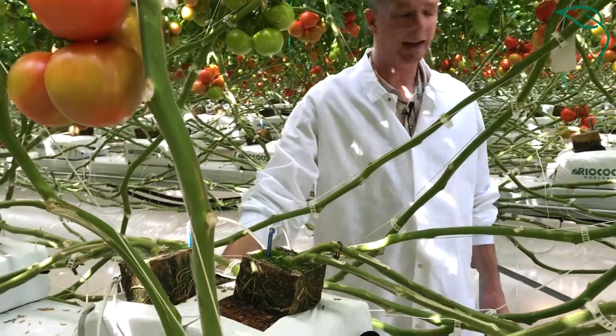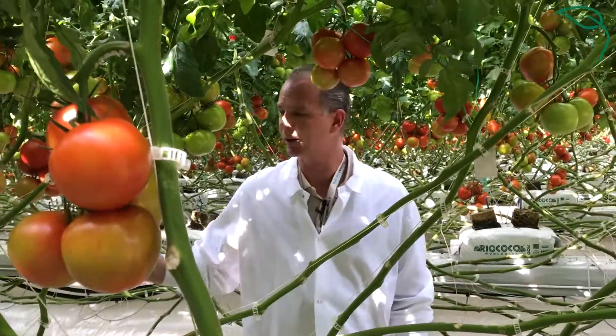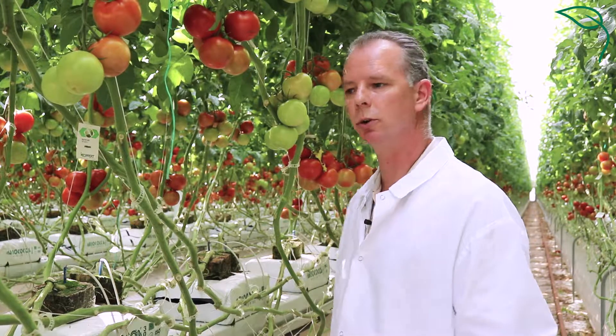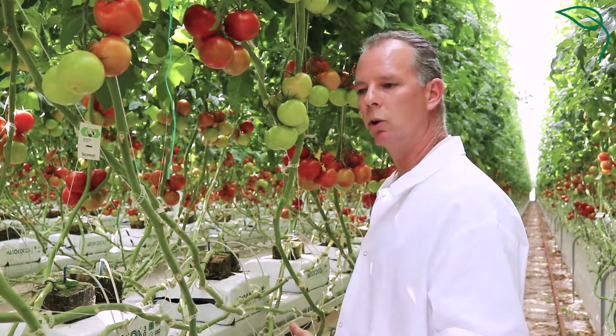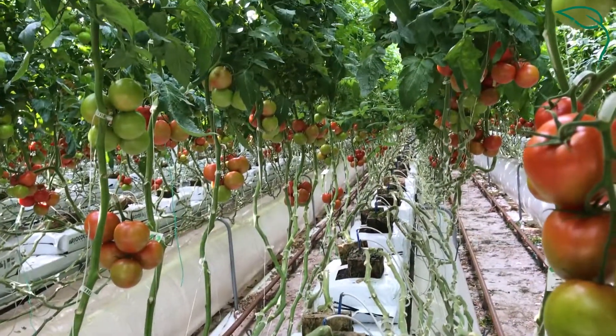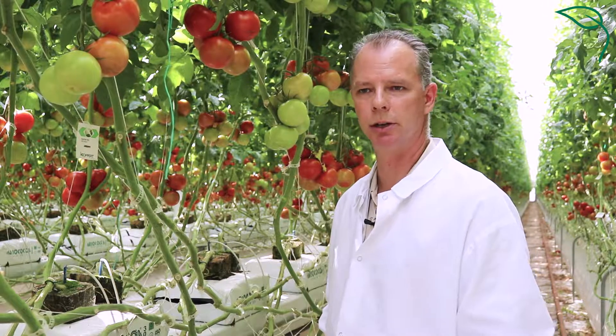Drain is coming out of the bag, going into the gutter, and is collected at the back of the row, going through disinfection and recirculation. So all the water they're irrigating with is either used by the plant or collected, disinfected, and reused again. There's no water going to drain or going into the environment in this facility.